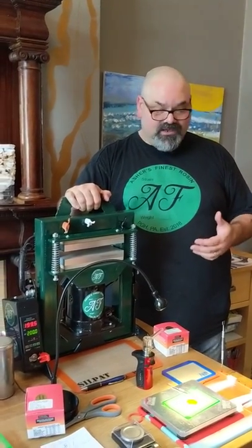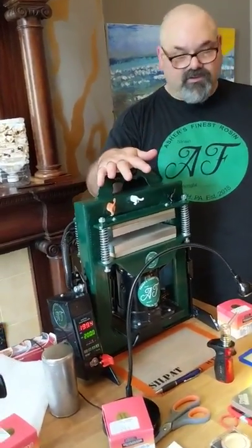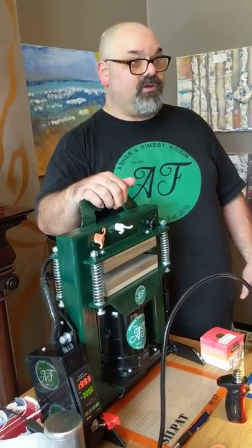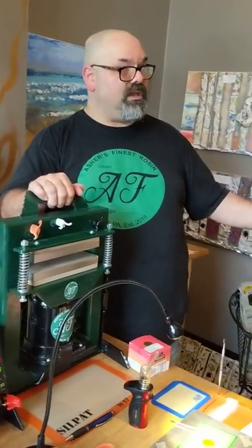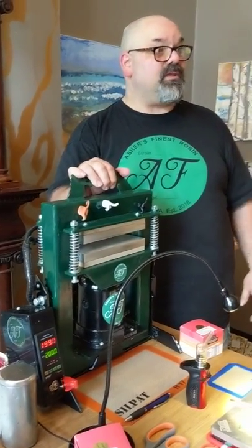And this is also something that anybody can learn to do. The hard part is buying the equipment — the equipment's expensive. This press here is $900, and this is the cheapest 20-ton rosin press you will find on the market. Everyone else — if you look at Mean Green Machine, or Nut Smasher, or any of those — and you try to find a 20-ton rosin press that drip-tests like this one, you're going to spend $3,000.